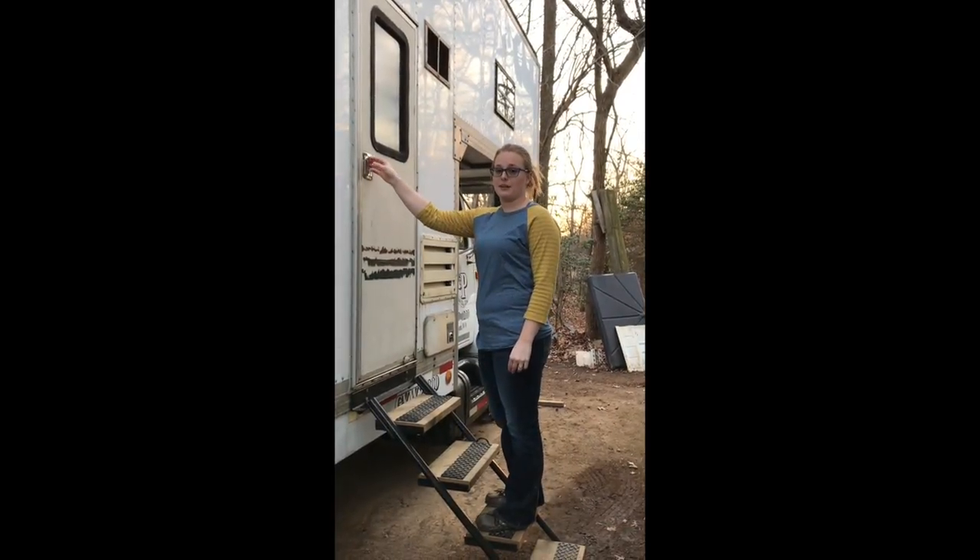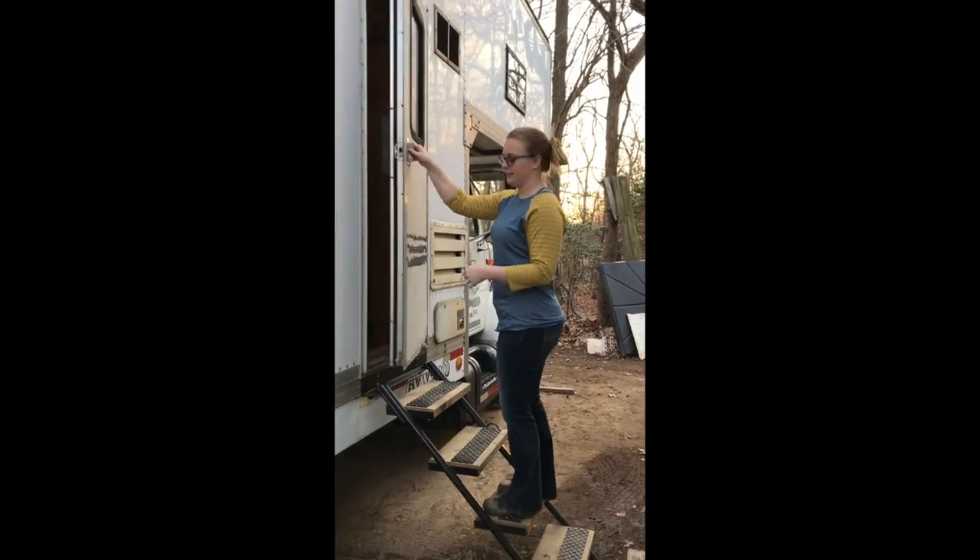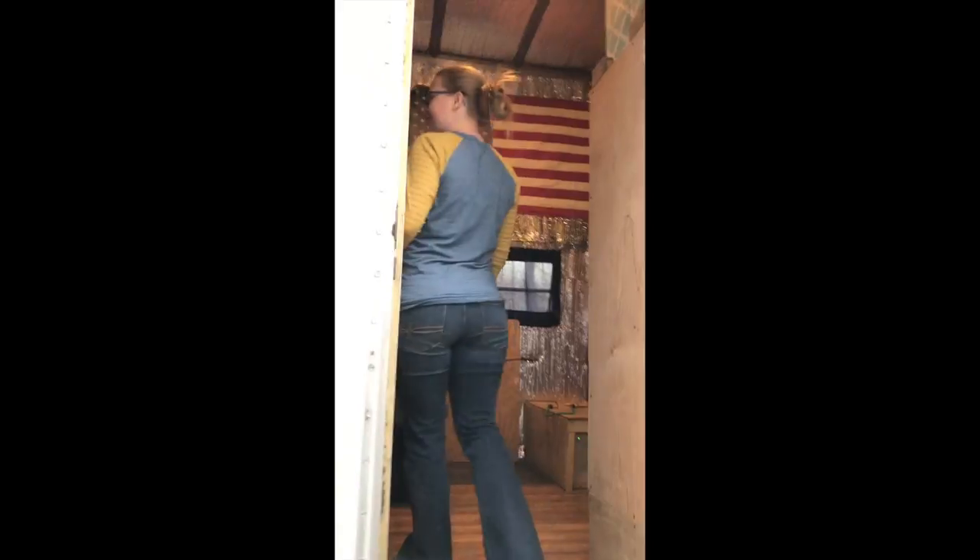Let's go inside. Things are kind of a mess in here but we're packing for a trip - King of the Hammers 2018. In here we have everything I could need to cook and use the bathroom while we're driving down the road, because those are my two top priorities. We have a full bathroom.